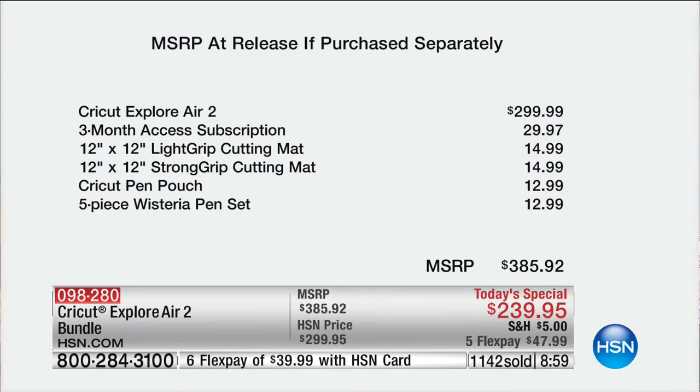To Becky's point, we are the place to get it. Nobody has as big a bundle. We have the best price in any retail outlet across the board, even online. We have the best configuration, the best price, $5 shipping, and of course FlexPay — there's no craft store that'll offer you that.